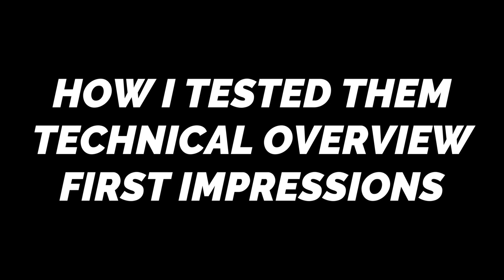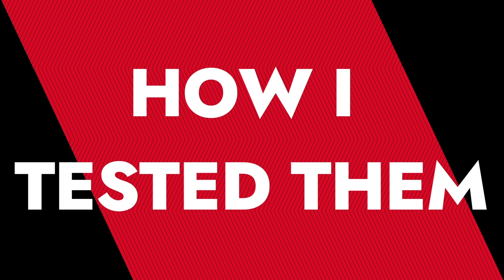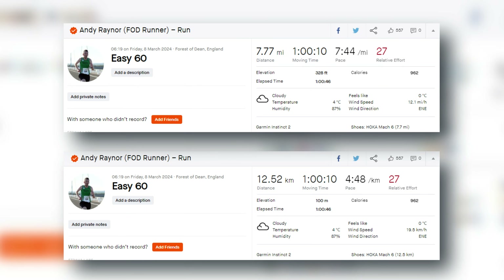We're going to be talking today about how I tested it, give you a technical overview, and then dive into my first impressions. Due to recent illness, I haven't been able to put as much testing in as I'd have liked. However, I managed to get one easy run done last week, and I have basically not let this thing off my feet since — walking around everywhere in it, and I have been absolutely loving this shoe.